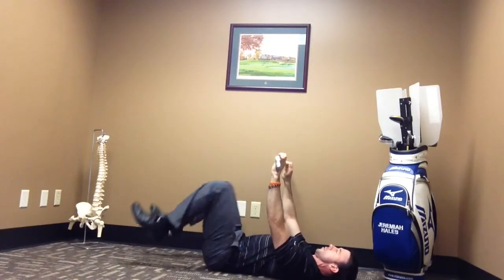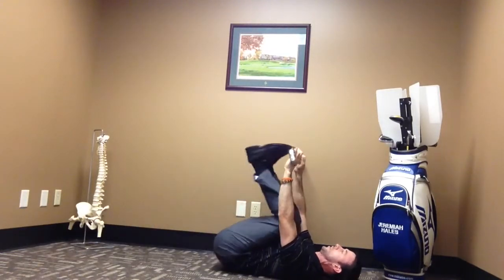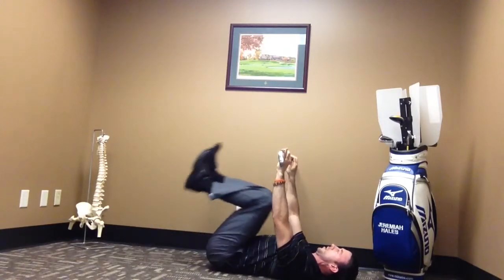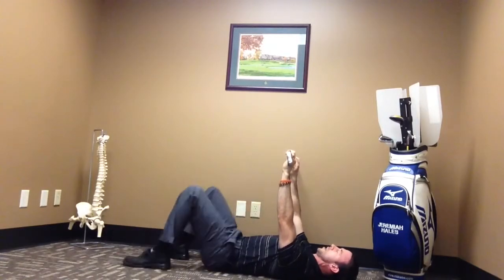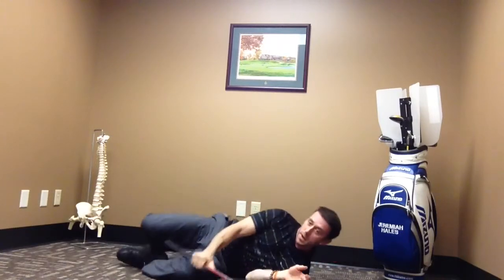I want you to do this 10 to 30 times. If you're really good at it, you can tuck your feet under the club, and if it's easy, you can hold a weight between your feet and bring the weight up. It's 10 to 30 reps. Go until you're tired, and you should not have any pain. If you have pain, you need to stop and take a break.